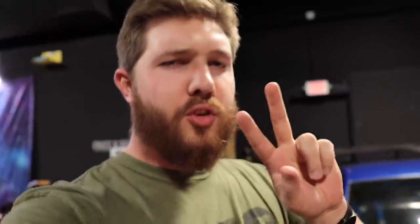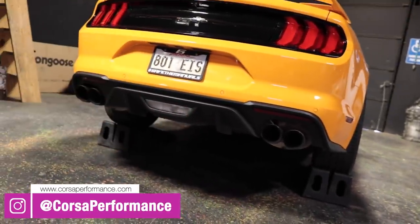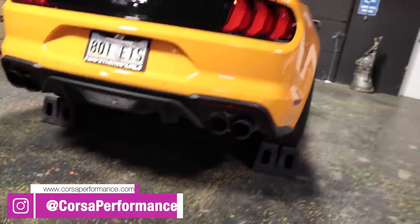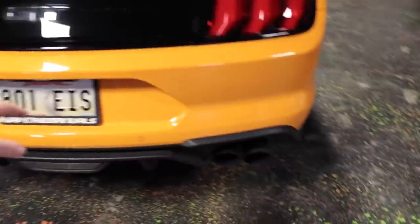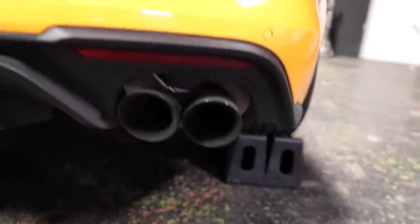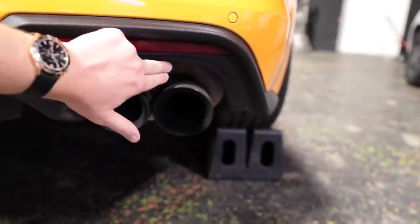Hey guys, welcome back to the channel. Today we have two things we're going to be taking care of. One is that previously, whenever we installed the Corsa exhaust on the back — thank you Corsa, I really appreciate it, this exhaust has been awesome — we're going to be working on the rear of the car today, straightening up this exhaust, because after I installed it I noticed the right side was sagging about an extra inch compared to the left side. So we're going to be fixing that.